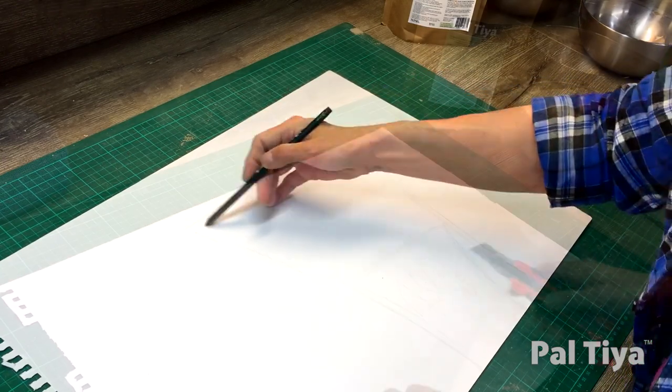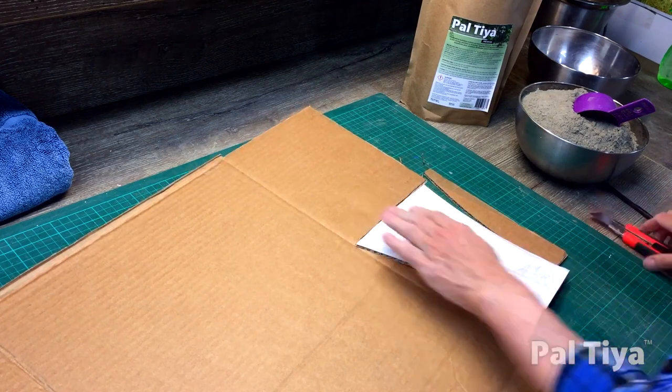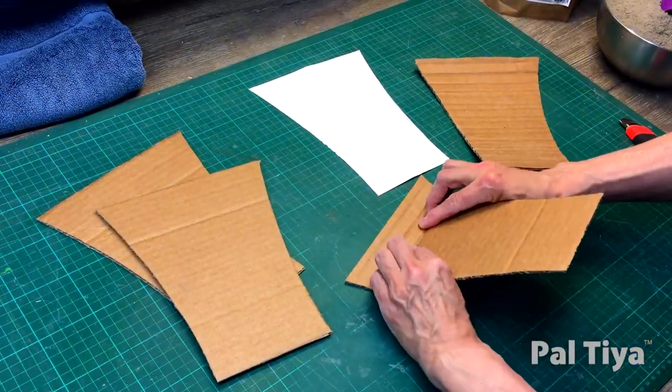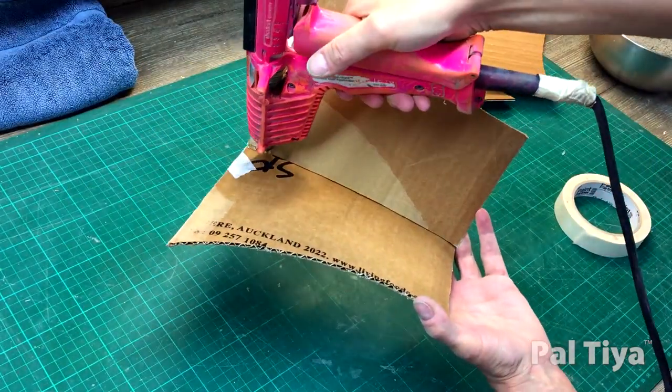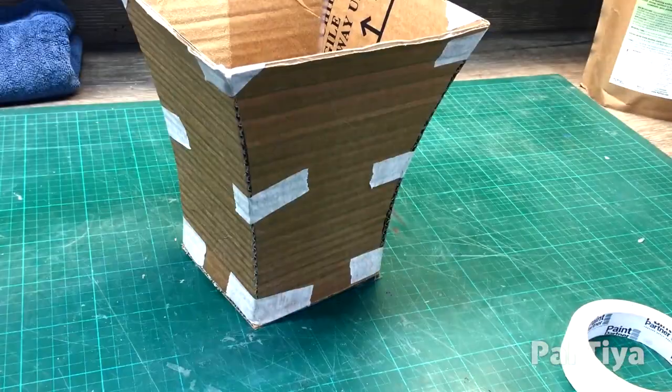Begin by drawing a vase on paper. Cut out copies of this pattern in cardboard. Make sure to align the grain of the cardboard horizontally so it can be bent. Tape the sides together and glue the inside seam. Cut a bottom plate and glue this to the base.